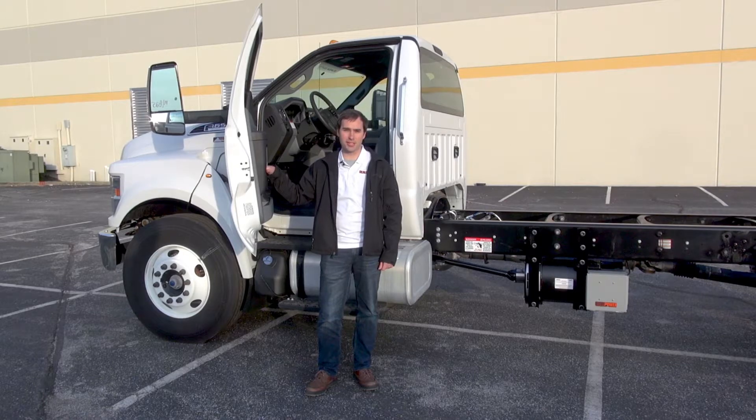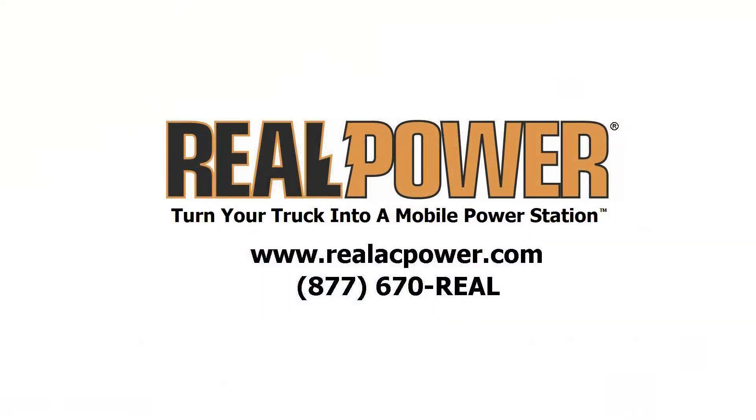60 kilowatts on an F650 with a zero hassle operation. I think that's something we can all agree is just about perfect. Check us out on the web or subscribe to our channel if you'd like to learn more. I'm Don Smith from Real Power. Thanks for watching.